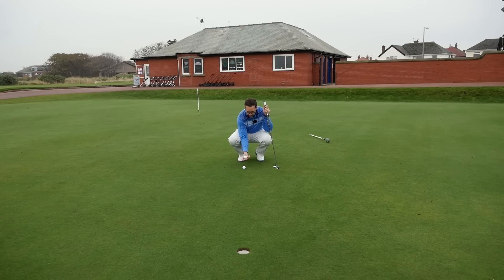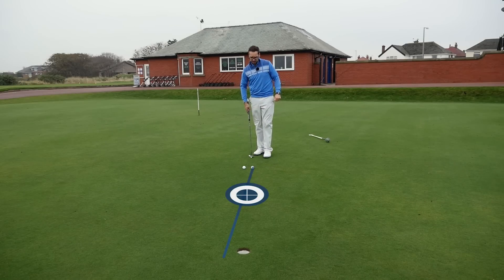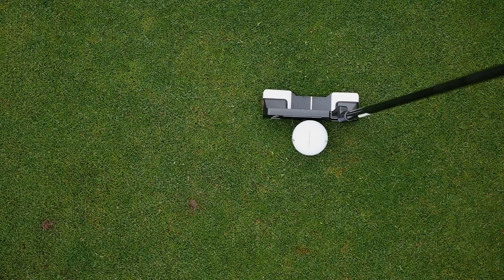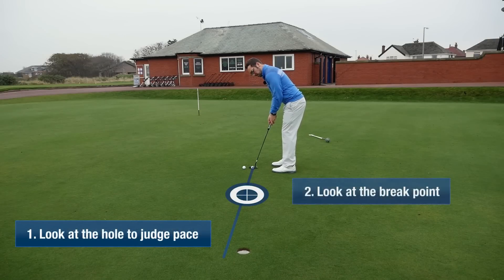The second thing I'm going to do is use the alignment on the ball once more. I know how much it's going to break in, but this time I'm going to focus on a point about two feet from the hole where I know this putt is going to break in from. I'm going to line it up to that point and focus on it, so I'm feeling the actual pace of when it's going to break. During my routine I'm going to look at the hole to judge the pace, look at that break point, and then execute.